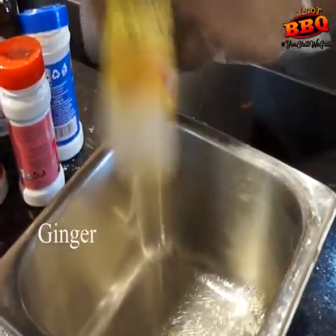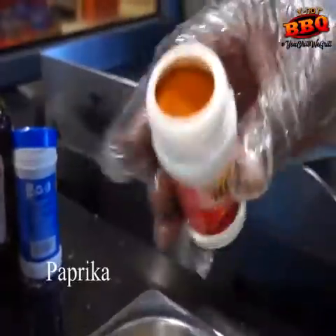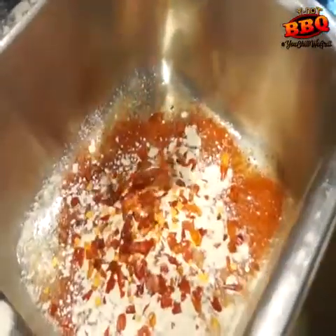I'll start by mixing my spices — all of these are off the shelf at Niver's. Mix these in a container to allow a proper blend.